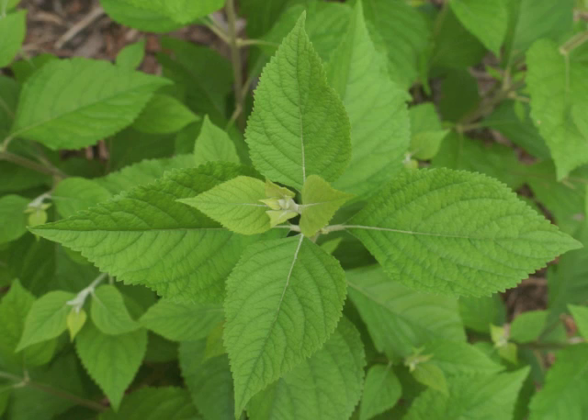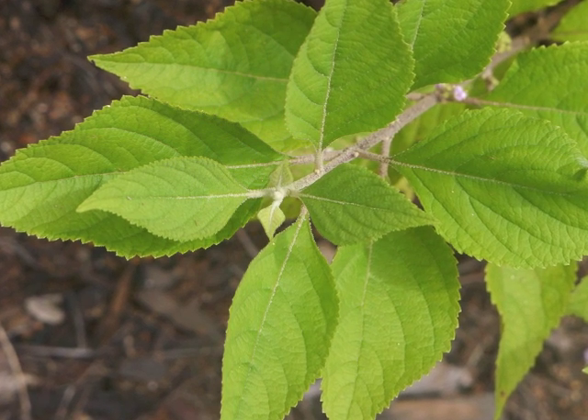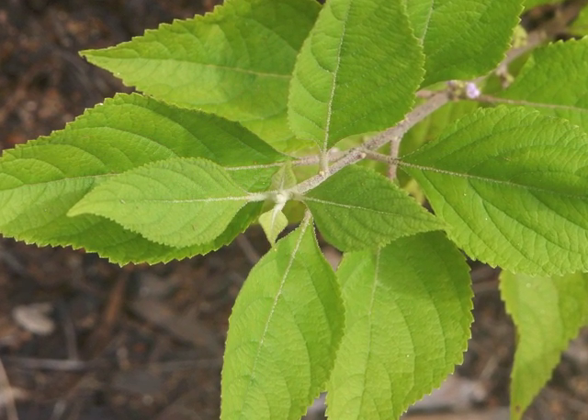Looking down onto new leaves growing at the tip of a branch, we can see the opposite leaf arrangement, with successive pairs of leaves growing at right angles to the previous pair. This is referred to as a decussate arrangement. As more new leaves grow at the branch tip, they look white as they first emerge and are rather fuzzy.